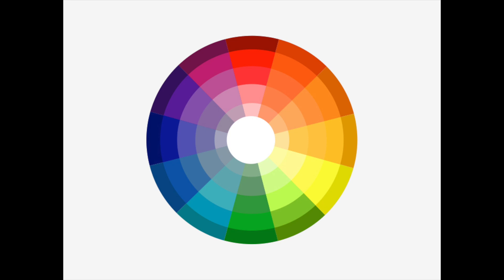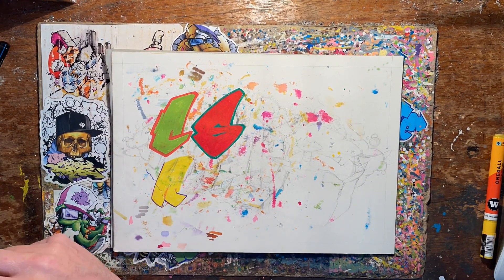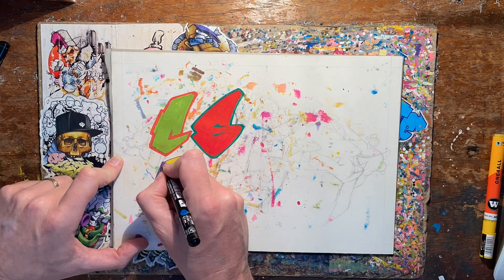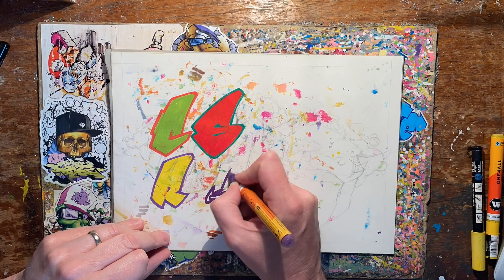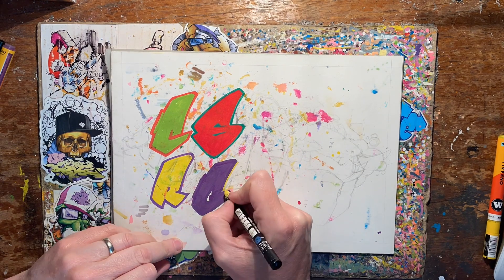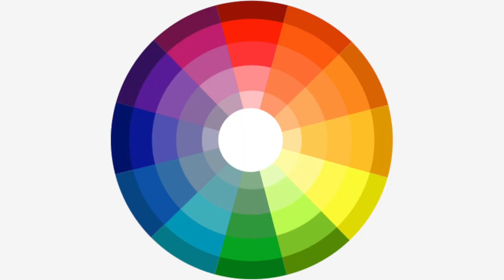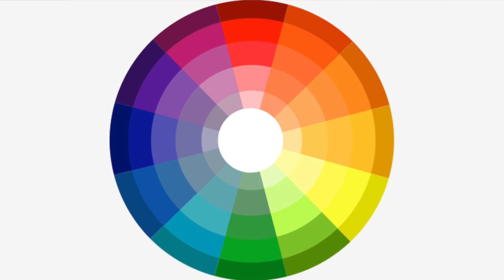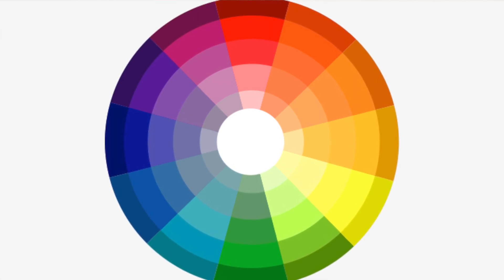Looking at the color wheel again, we've got a yellow and a purple facing each other, so we can do this — or we can do this if we want to invert it. This is a really simple way of using color combinations because you're not having to worry about lots of different colors at this stage. That's more of an advanced thing really.